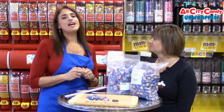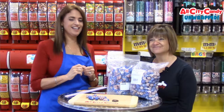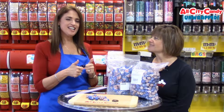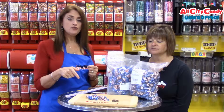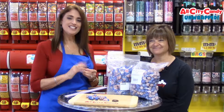Happy Memorial Day, Labor Day, July 4th. Go USA! Thumbs up. Thanks for checking us out. Check us out on Facebook, Instagram, Twitter, and Pinterest. Subscribe to our YouTube channel for this and other fun unwrapped candy series. Have a sweet day.